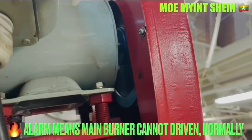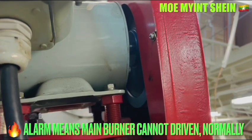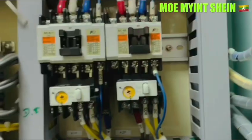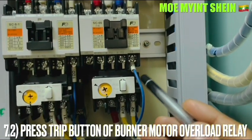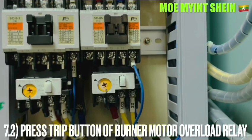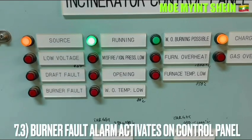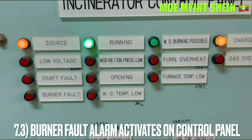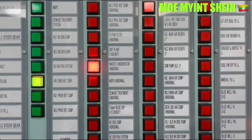The igniter switch is in the off position. Press the trip button on the overload relay of the burner motor. The burner motor will stop and the burner fault alarm will activate on the control panel. At the same time, the misfire alarm also activates because we switched on the pilot burner of the incinerator.